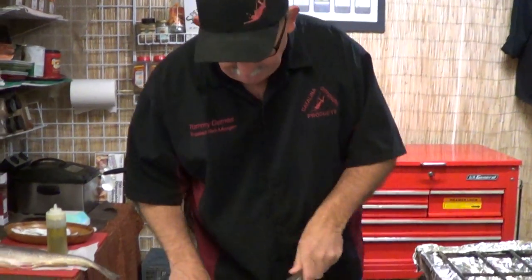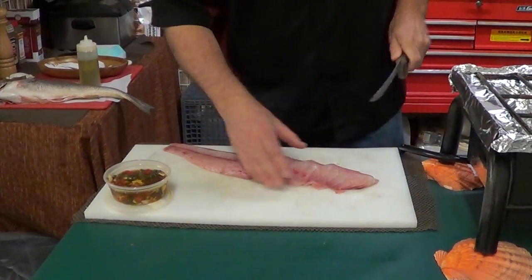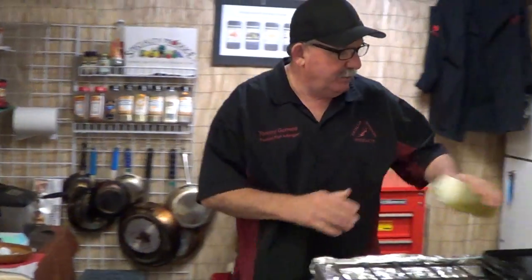All I'm going to do — you can cut this in strips, you can cut it into pieces like this. You can grill them on a grill top. Very easy, very simple.